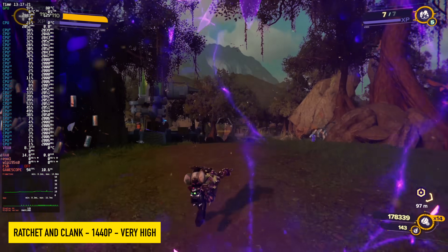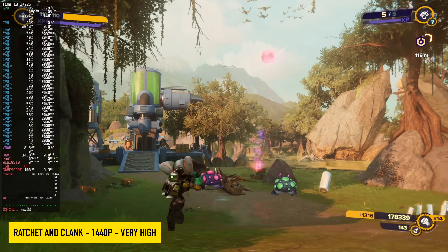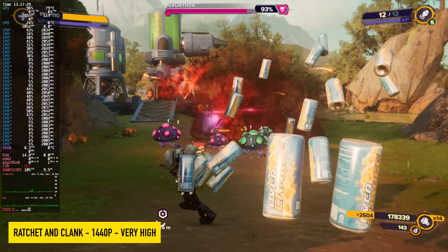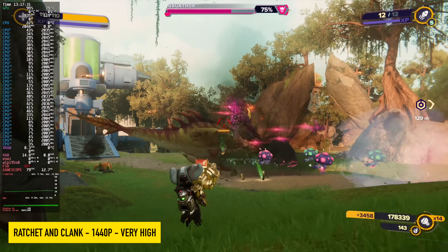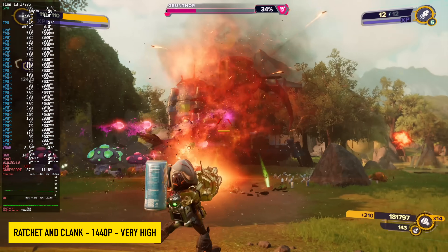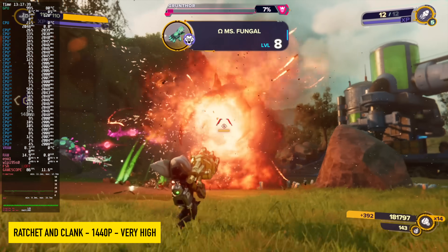And finally, Ratchet & Clank: Rift Apart at 1440p very high with no frame generation. I actually went back to the settings just to make sure it wasn't enabled, because we're getting over 100 FPS with this game. With frame gen enabled, we can do up to 140 or lock it down to 120, but it totally doesn't need it here.